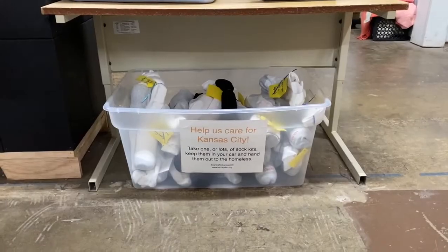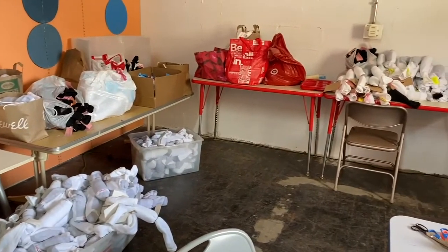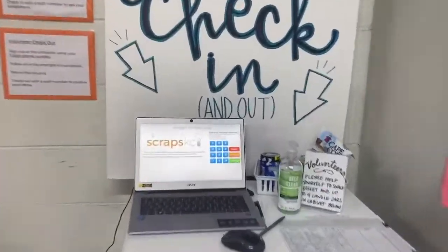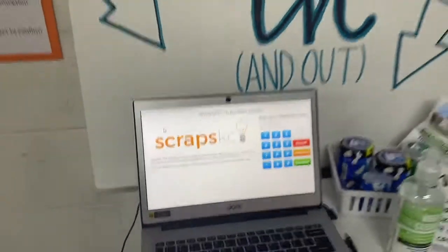They benefit the homeless community by providing them with work to do around the store, and they receive fresh meals and survival items for their efforts. They host community events including leading Girl Scout troops and organizing sock kits to hand out. You can sign up to volunteer by going to their website scrapskc.org and selecting the volunteer tab, where they list their current volunteer needs so you can get involved and give back to your community and environment.